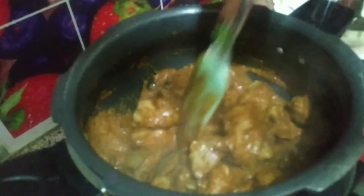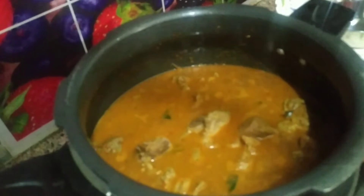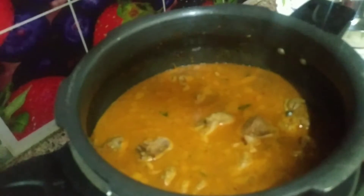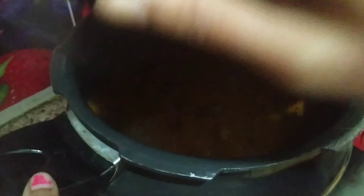Add 4-5 whistles to cook. The mutton is cooked. Add gravy and 1 tablespoon of mutton. Add the salt. Now we will close the cooker with 4 or 5 whistles. We will open the cooker and press release — the muttons are so soft.